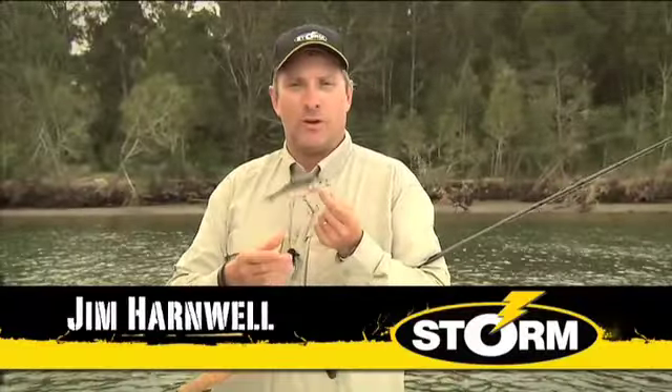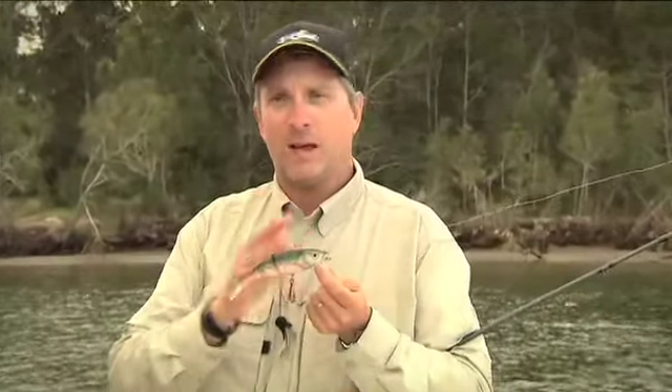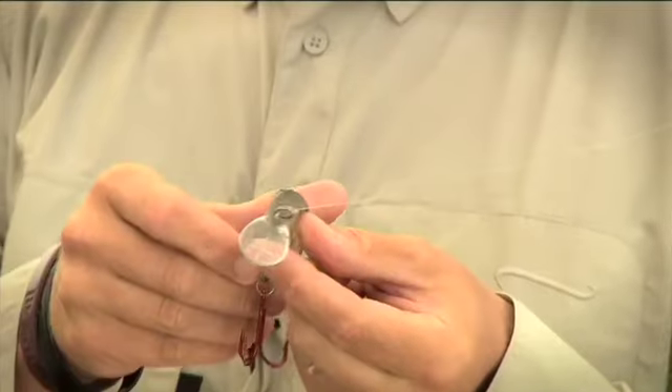Hi. I'd like to introduce you to a very unique lure from the Storm range. This is Storm's Kickin' Minnow. It's a sort of a hybrid crossover between a hard bait and a soft bait. This lure features a soft plastic body with a hard insert and bib.